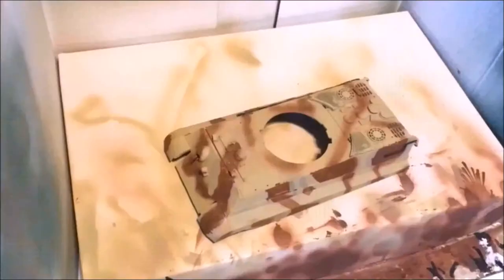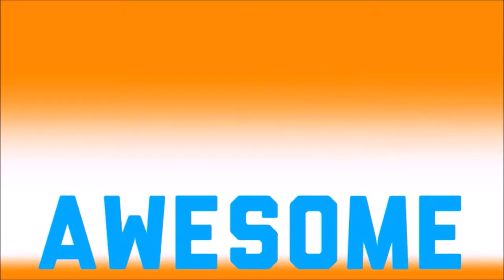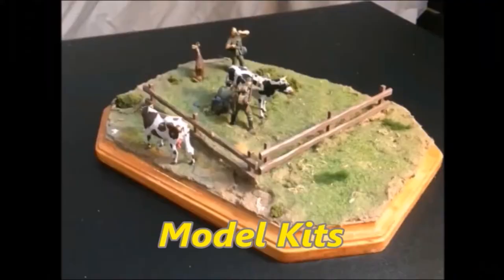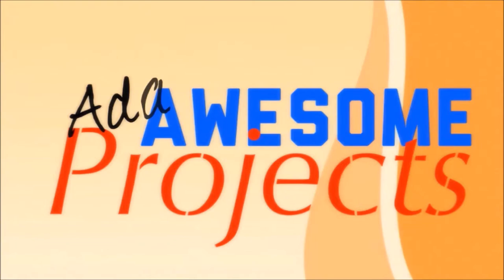Welcome everyone to a new special video on Adam's Awesome Projects. Today I'm excited to do another video — what we're going to be painting in this video is Airfix's 1/32nd scale World War 2 Gurkhas.